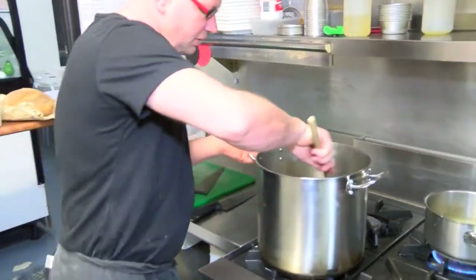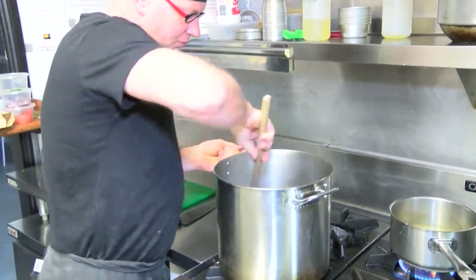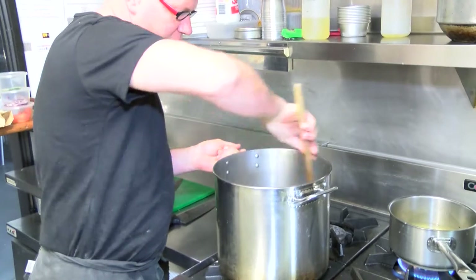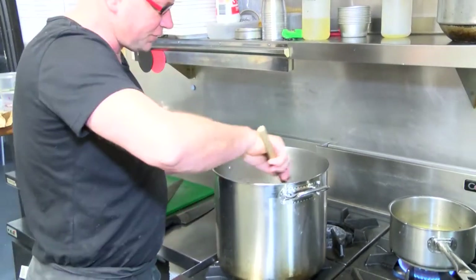I'm going to sweat these mushrooms off in butter. And when they're nice and soft and translucent, we'll add the mushrooms and the bacon.